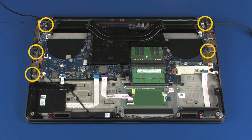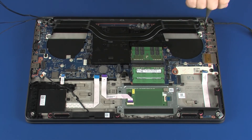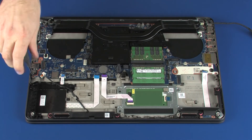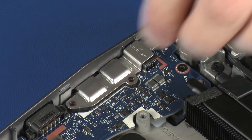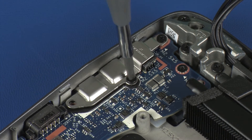Replace the five 5 mm P1 Phillips-head screws that secure the system board to the top cover. Place the metal bracket into position and replace the three 5 mm P1 Phillips-head screws that secure it to the system board.